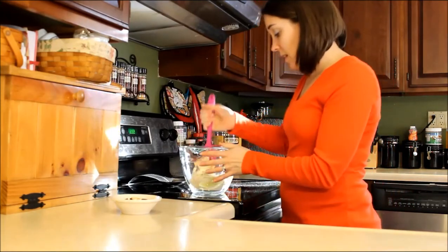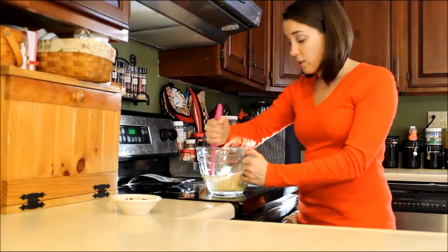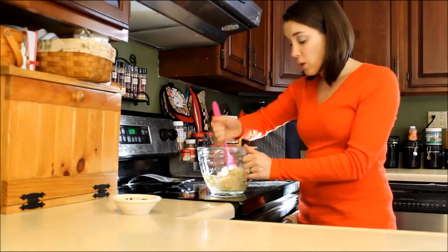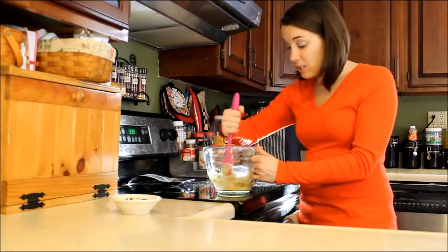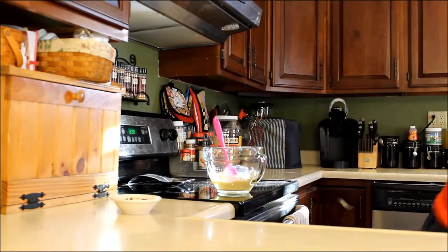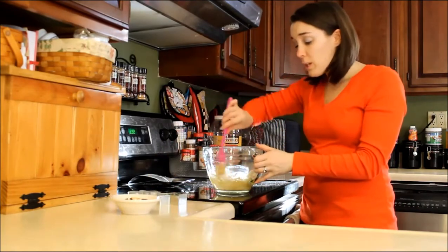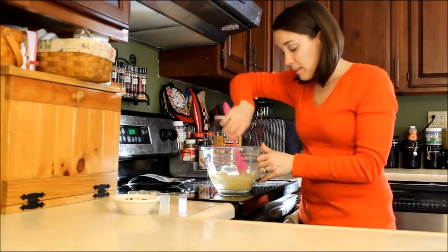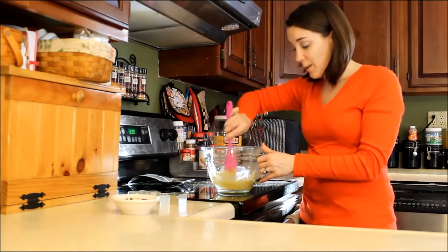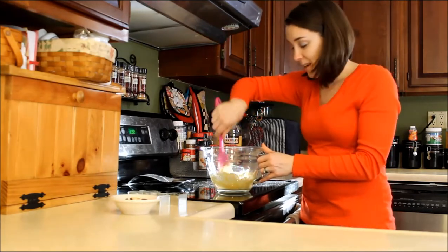So you're going to mix this together and this is what's going to make your dough. Once you have your dough together on a floured surface, you're going to roll it out and use cookie cutters to cut out the shapes. I like to use Christmas cookie cutters — I have a little star and a gingerbread man. But you can use any type of cookie cutter you want, like dog bone shapes, or we even made cat shapes a few years ago, which we thought was kind of funny.